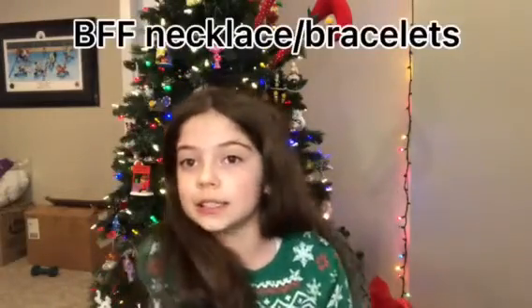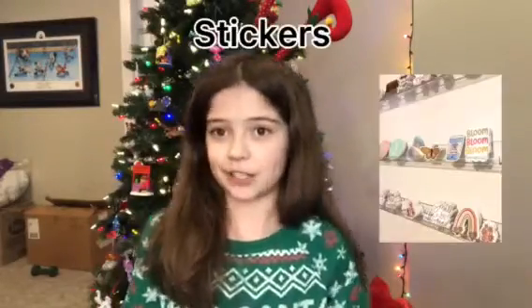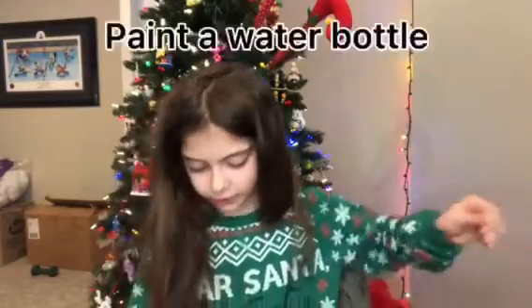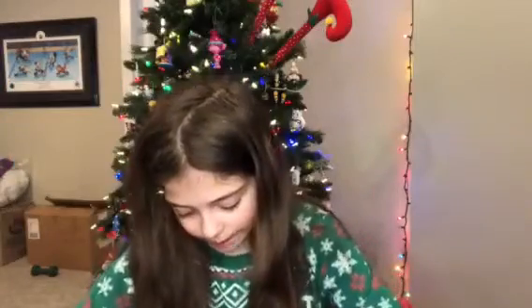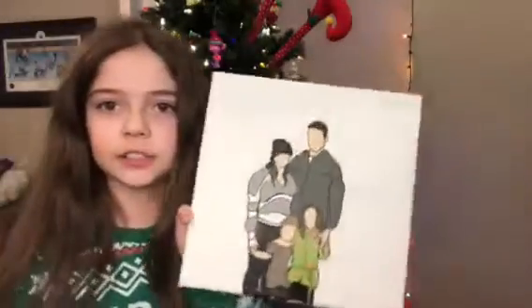Number twenty-six: make BFF necklaces or bracelets. Number twenty-seven: make stickers. Number twenty-eight: paint a Hydro Flask or water bottle. Number twenty-nine: paint a picture of you and your family.